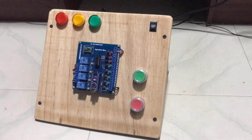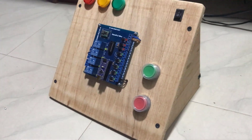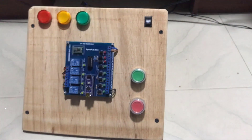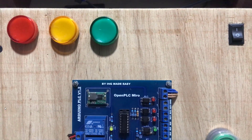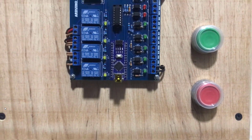So basically I just created this test board for our Arduino work. We have lamp indications on it, we have push buttons, and then we have the Arduino PLC board also attached to it. Everything is wired perfectly at the back side of this particular board. We also have a switch to turn the board on and off.